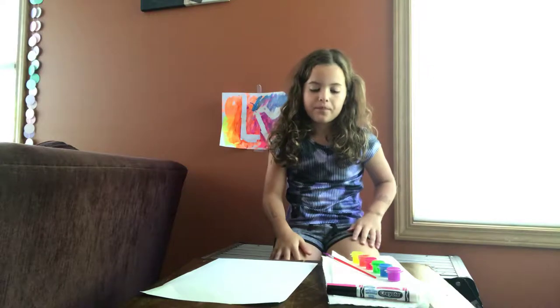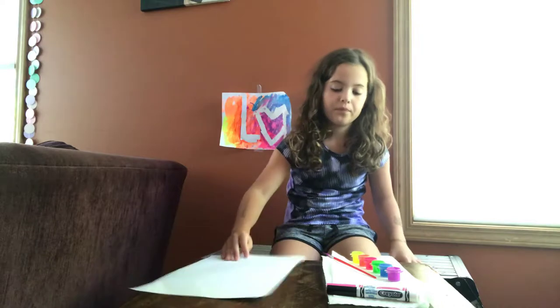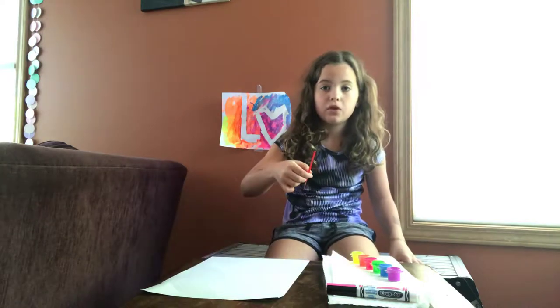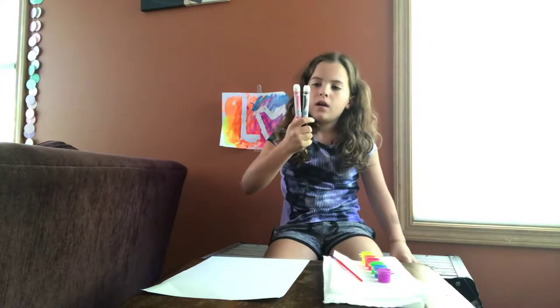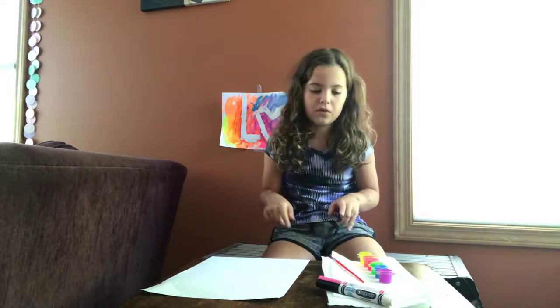Hey guys, welcome back to Crazy Kids TV! Today I'm going to be doing a handprint flamingo. What you will need: a piece of paper, a paintbrush, paint, a black marker, a pink marker, and a Q-tip. You don't have to have a Q-tip because we're going to do dots on the flamingo, but you don't have to do dots if you want.